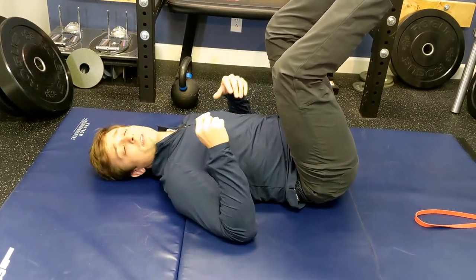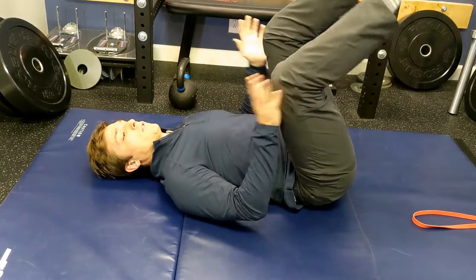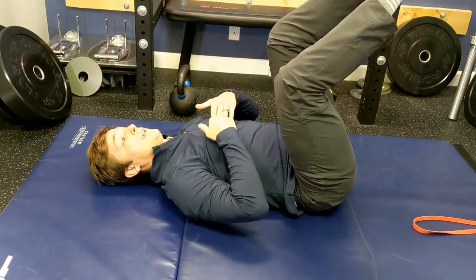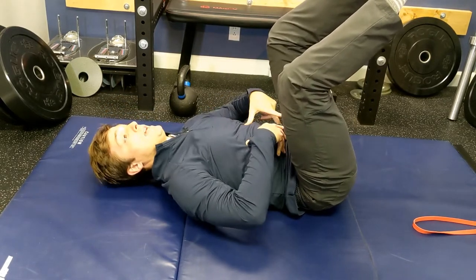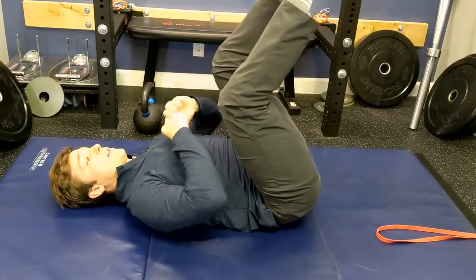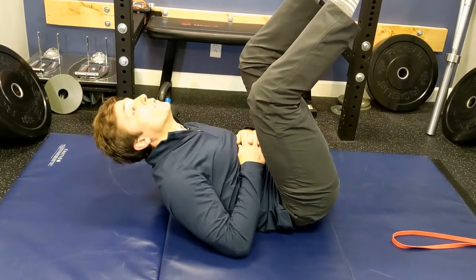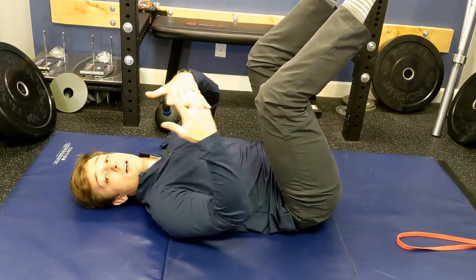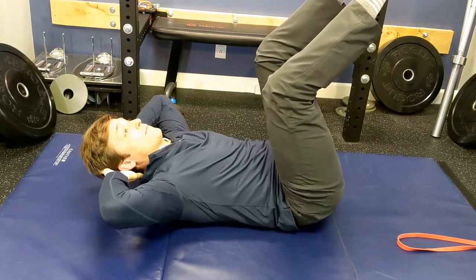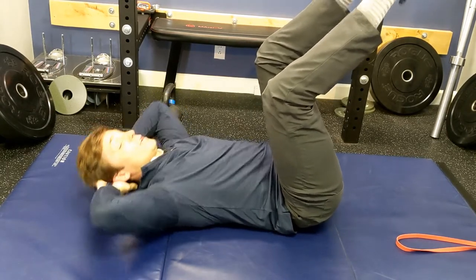The next thing we have is the curl up. This is the closest thing to a crunch in this position that's not going to put that excessive bending force in your spine. Once we're in this position, imagine there's a string attached to your sternum and it's being pulled up toward the ceiling. So you're pulling up — I am crunching right now, but I'm not doing the full crunching and bending forward like you would see with the traditional crunch or sit-up. Make sure you're not straining the neck — this is not neck abs. Keep that chin tucked. If it helps, push your head into the back of your hands and lift from the chest.